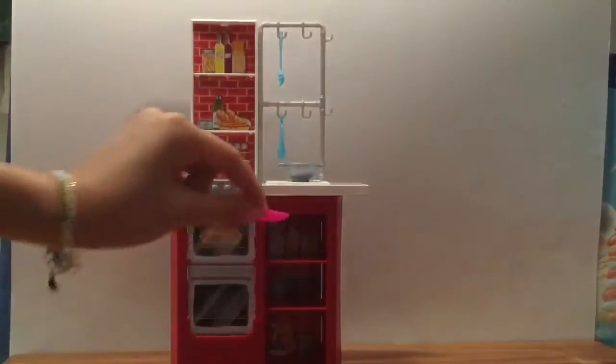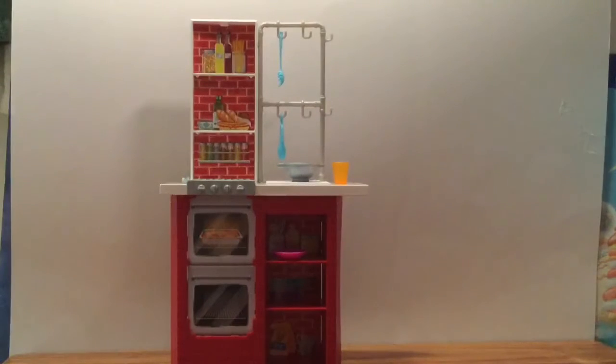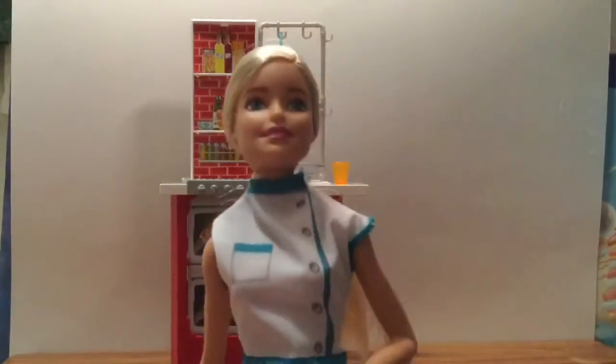There's a little plate — or bowl — it's kind of like a slash bowl slash plate. So put your spaghetti there, and a little cup. We should put some orange juice in that cup! And this little oven mitt sits on the Barbie. So here we have our chef Barbie.